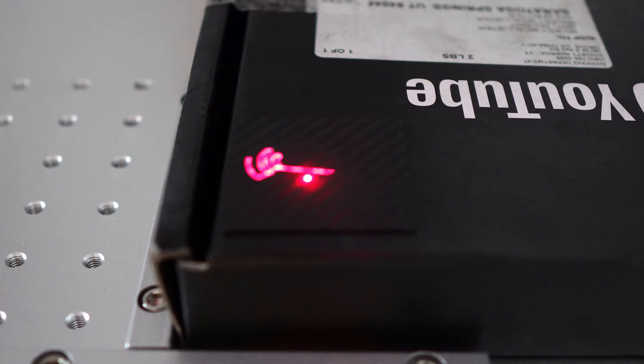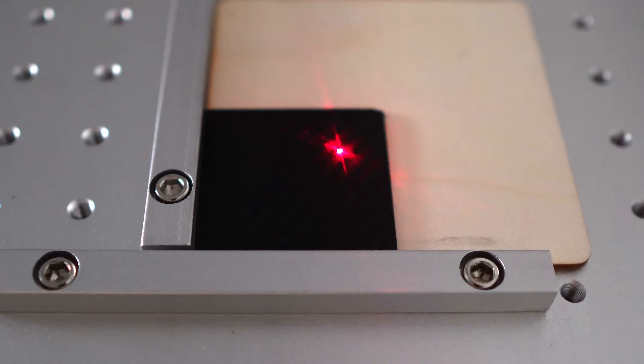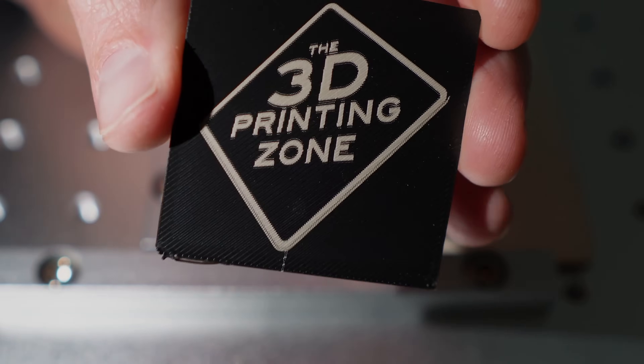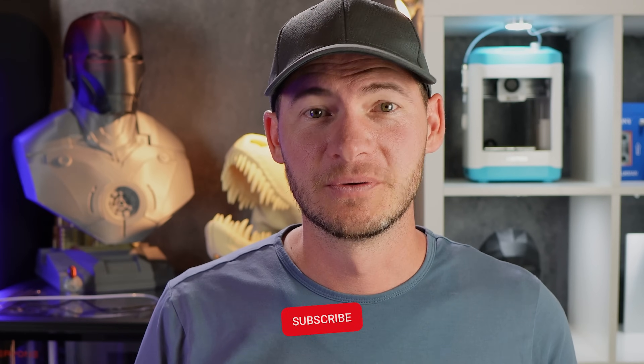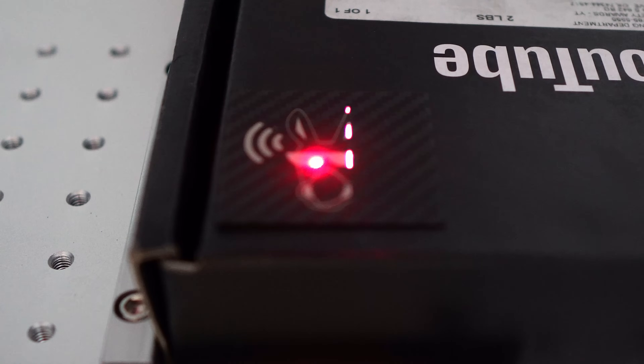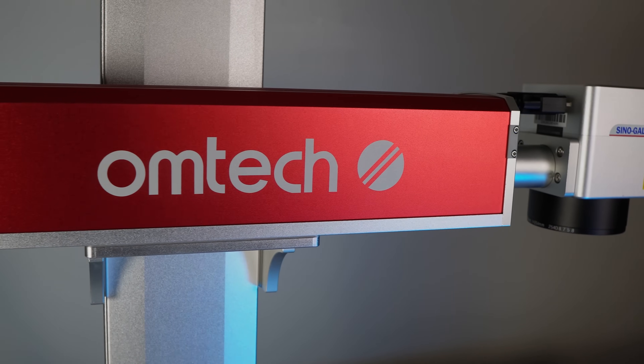Let's try a couple other things before we jump to the phone case — a moose print, which looks really good, and something else that looks sweet and clean. You might ask, why engrave on 3D printed material when multi-color printers exist? I have a couple of them, but I can print one color faster and then laser engrave the rest. Also, a laser can go thinner than most nozzles on 3D printers today, so you get fine detail you can't get with a nozzle.